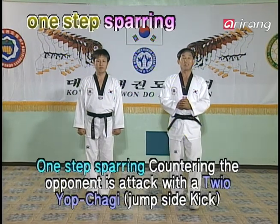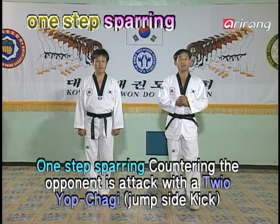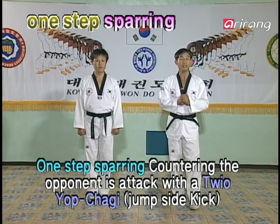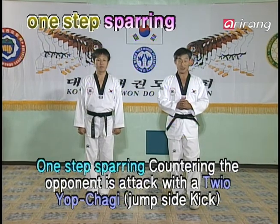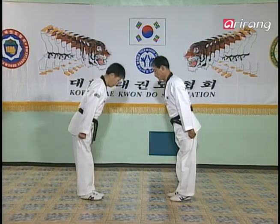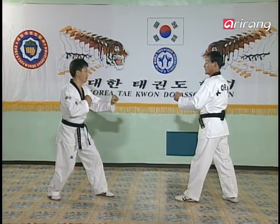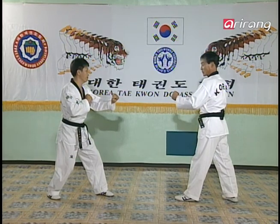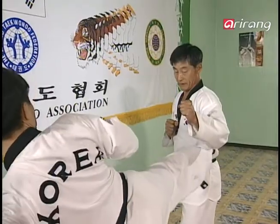It's time for one-step sparring. Once again, we'll be practicing the Tui-e-e-cha-gi. When the opponent comes in with a Yop-cha-gi, we'll learn how to counter that with a Tui-e-e-yeop-cha-gi. Watch carefully. Always watch the opponent attentively as you go into the basic stance. The opponent will be doing a Yop-cha-gi like this.